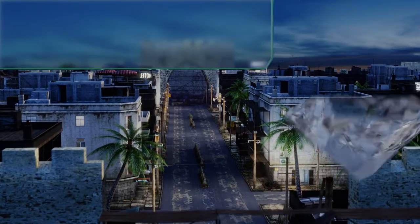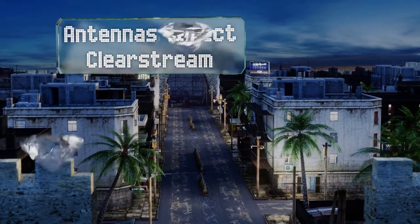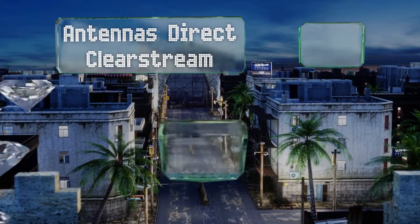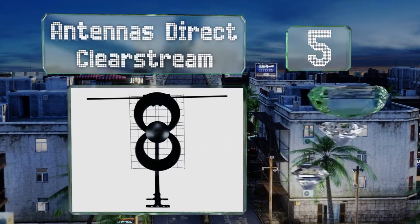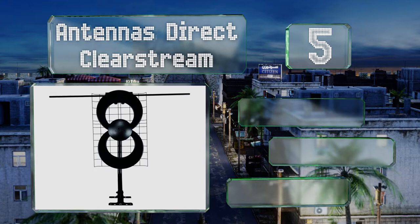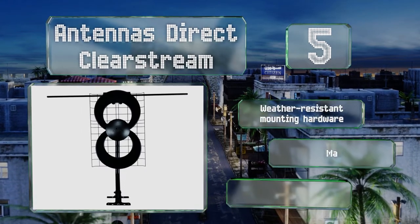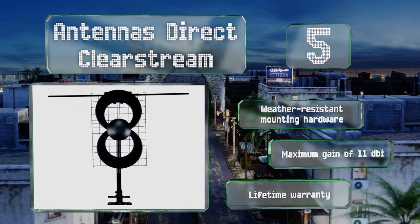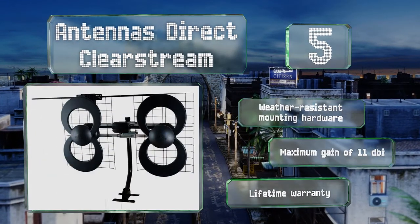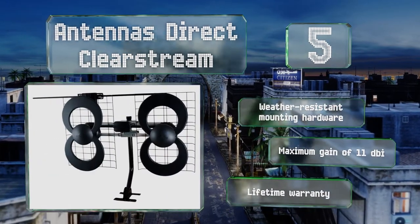Moving up our list to number 5. Offered in 4 models that can pick up channels from 35 to 70 miles away, the Antennas Direct Clear Stream is a powerful choice that works indoors or out. It is a bit pricey but it's effective once properly aimed. It includes weather resistant mounting hardware and has a maximum gain of 11 dBi.